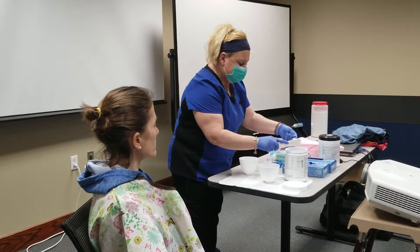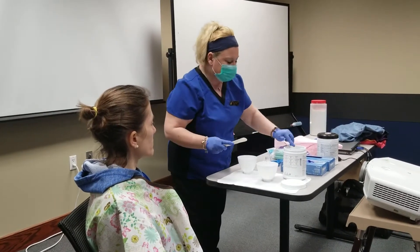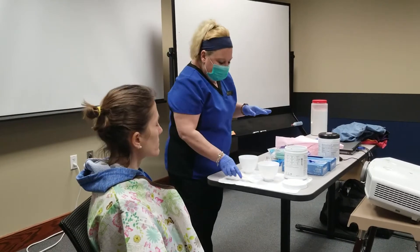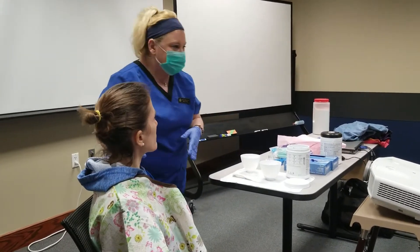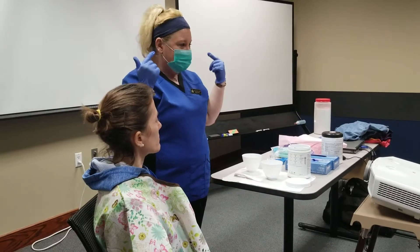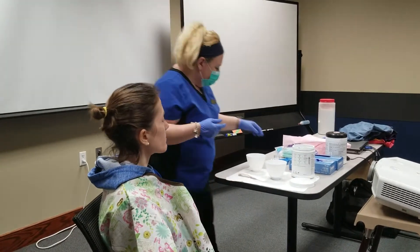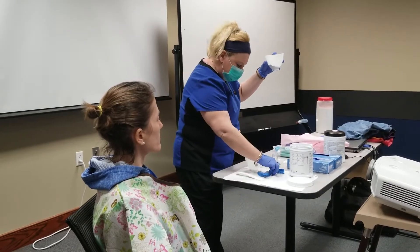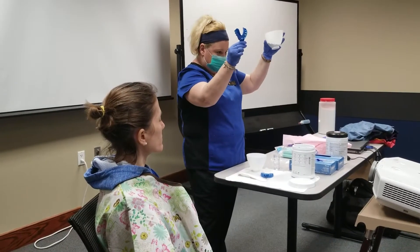Always start off with the lower impression first. Anybody know why? It's easier on the patient — because if they gag on the upper, you at least got the lower. And never mention the word 'gag' because that automatically creates tension in their head. Two scoops for the lower.